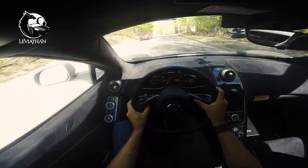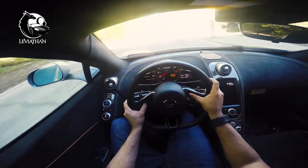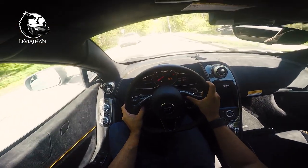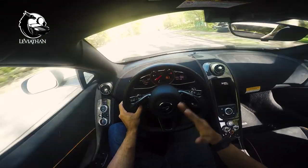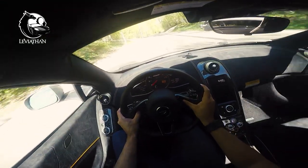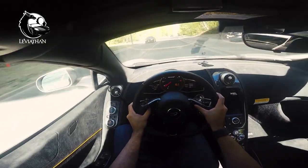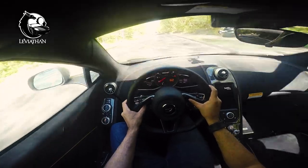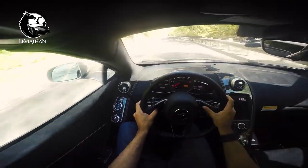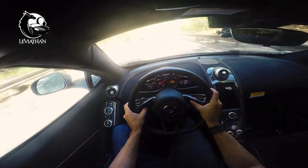Still in auto mode, but I can manually override it just by changing gears — it switches to AM. Now let's have some fun and turn on the active dynamics mode. Just by pressing the button, everything is done. My settings are usually for handling — I keep it in normal mode. And my powertrain I set to track, just because I like the aggressive changes. I also turn the air brake on, which deploys when you brake hard over 100 kilometers an hour.